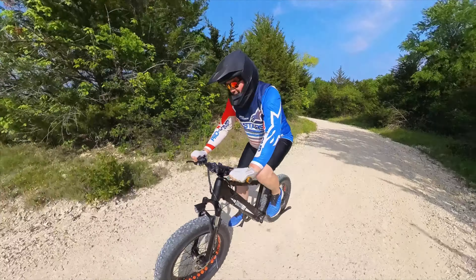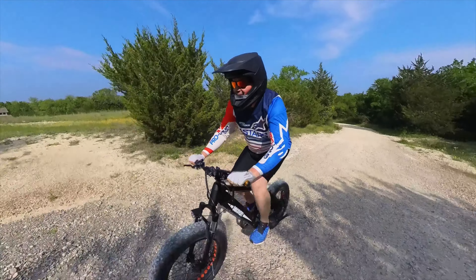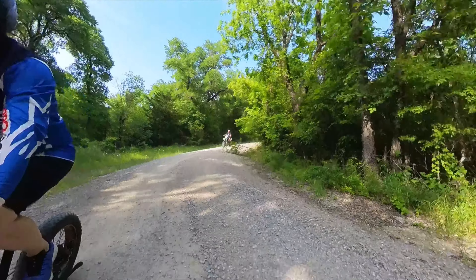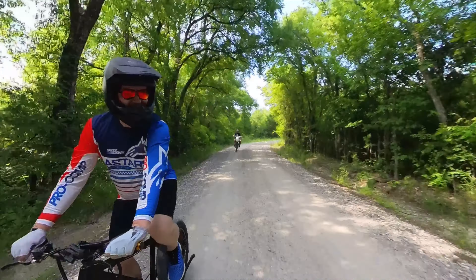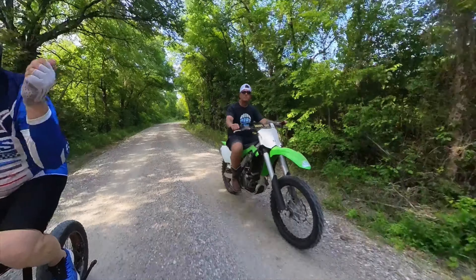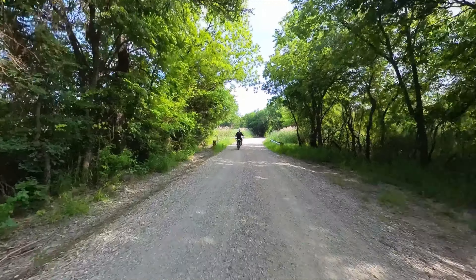I took a few outings with my son and put the Discovery through its paces. Initial thoughts? The bike feels kind of like a mini-moto — light, nimble, not the fastest on the block, but very enjoyable to ride. Stay tuned for more content on this bike, as we have more trips planned to put it through its paces.